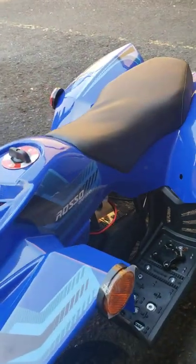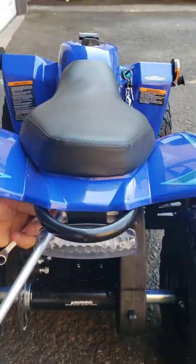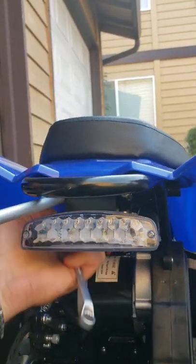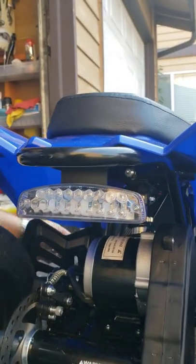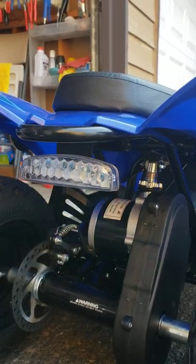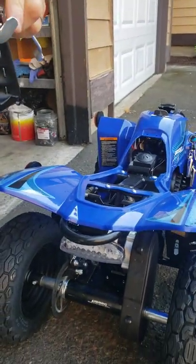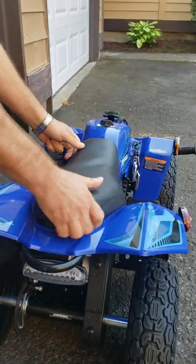Next, remove the two bolts on the far back of the ATV which are holding the seat. Now you can pull out the seat. Remember, when you're going to be installing it back, this metal piece is supposed to go underneath of here to secure the seat in place.